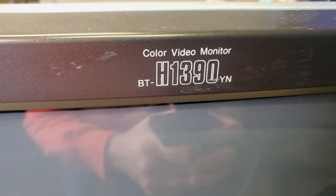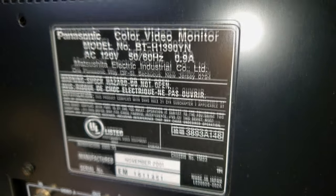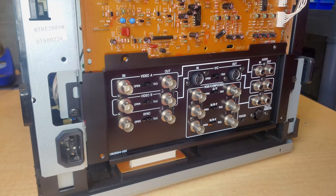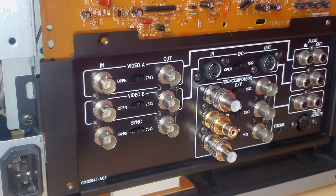Here is the monitor — a Panasonic BTH 1390YN color CRT monitor. This one has a 13-inch diagonal screen and is just loaded with amazing features. This unit was produced in 2001. I'd like to show you a little bit more inside the monitor with the hardware, discuss some great features, what inputs this monitor supports, and note that it is a shadow mask tube.